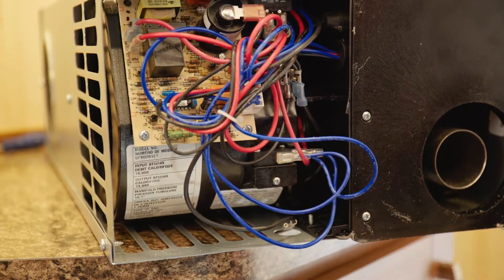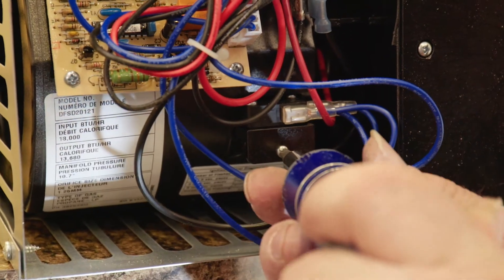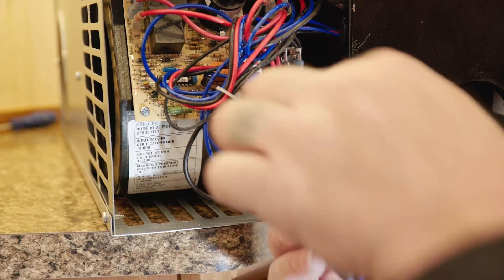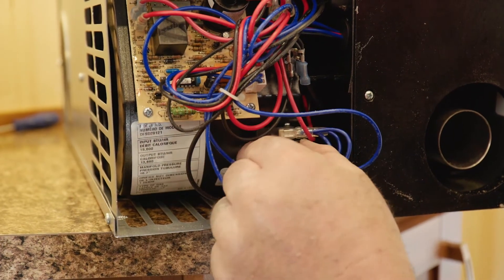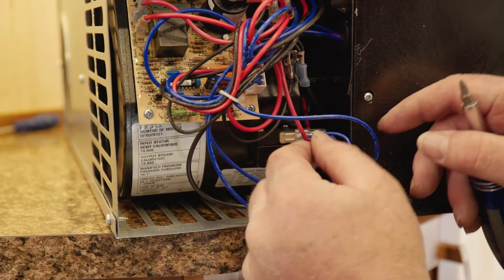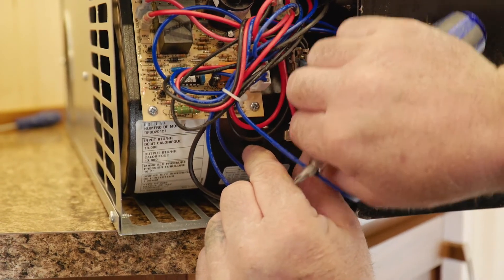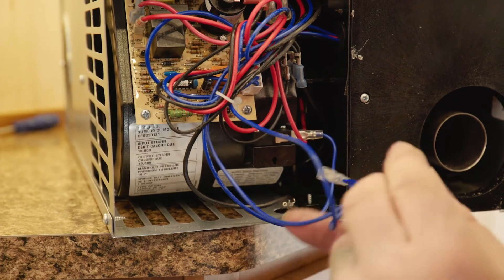To remove the sail switch you'll need a very small flat screwdriver right here. When removing the sail switch, I like to disconnect the wires first. Once again, be mindful of which one went where.